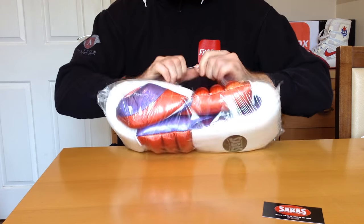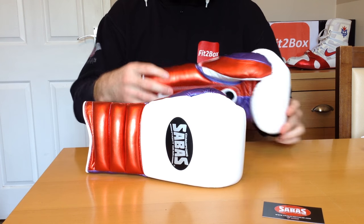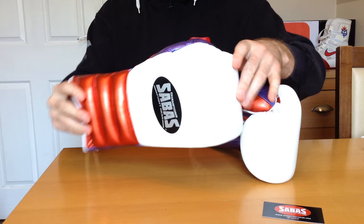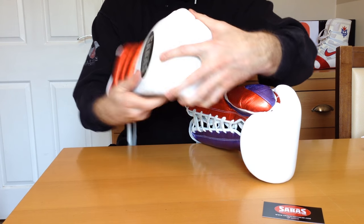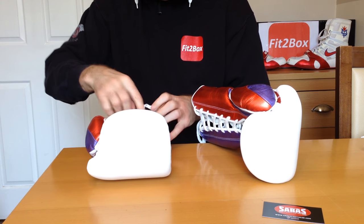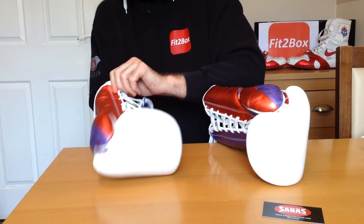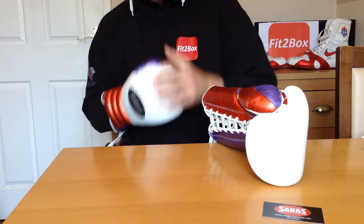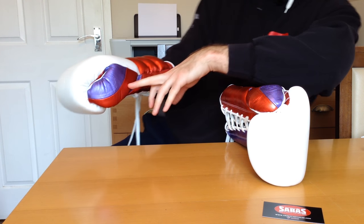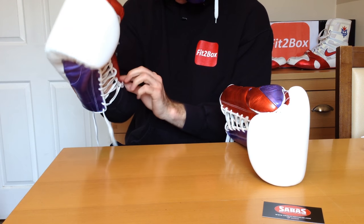Let's have a look at the gloves. These are really beautiful gloves. Again in that beautiful white, metallic red, and metallic violet. These are 14 ounce. I'll just open them up since it's the first time they've come out of the packet. Great padding, beautiful split thumb there, and then you've got this large padded bit at the back where the laces go round.